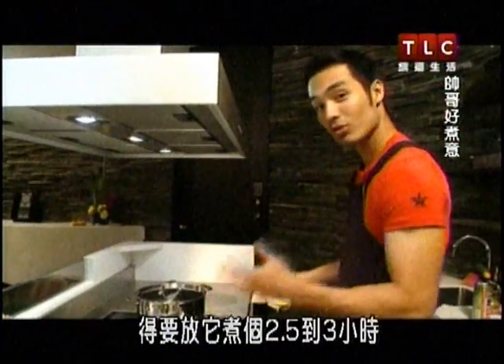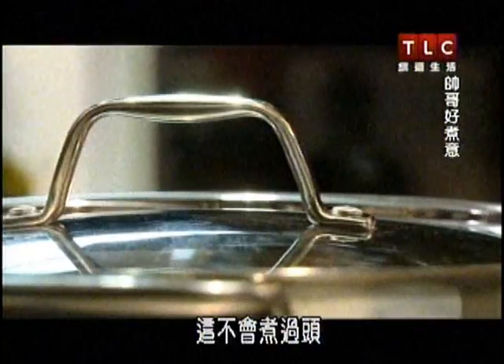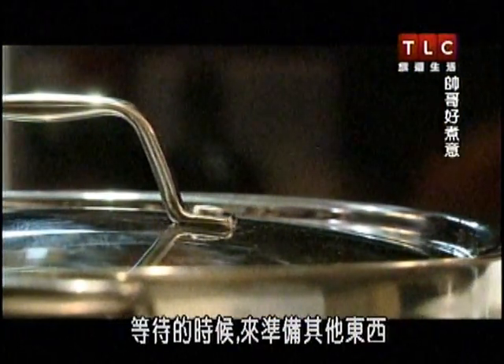Now you just have to let it cook for about two and a half to three hours. You cannot overcook it. So while we're waiting for this, we're going to prepare the other stuff.